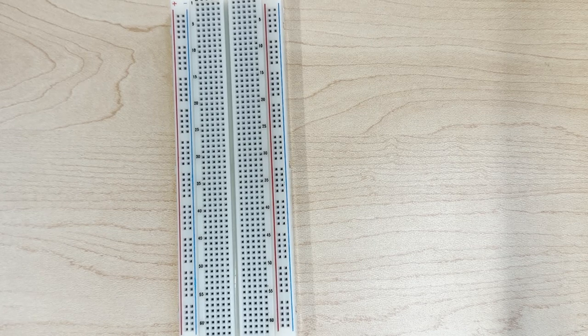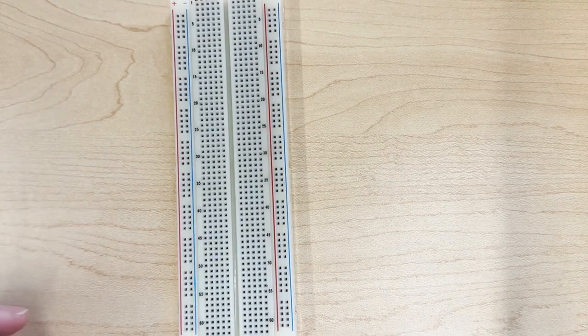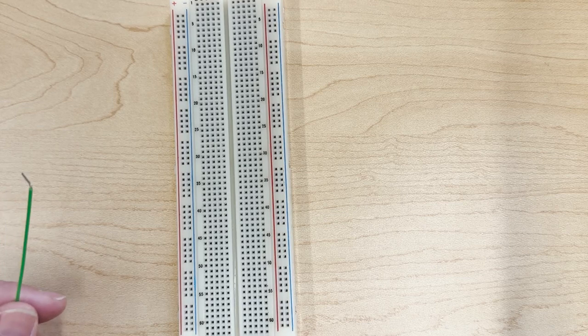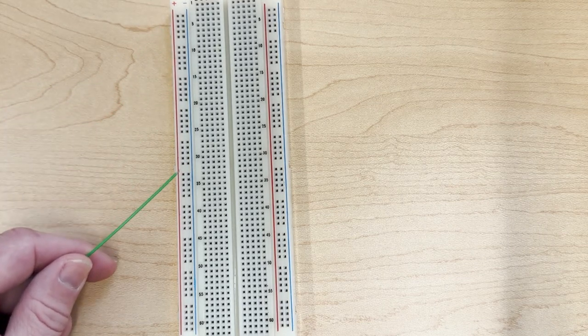A breadboard has a bunch of holes and they're connected in a specific manner. If you look on the left and right hand side, you have these red and blue lines, and these are connected in a vertical orientation — so all the holes in a vertical alignment here are connected.